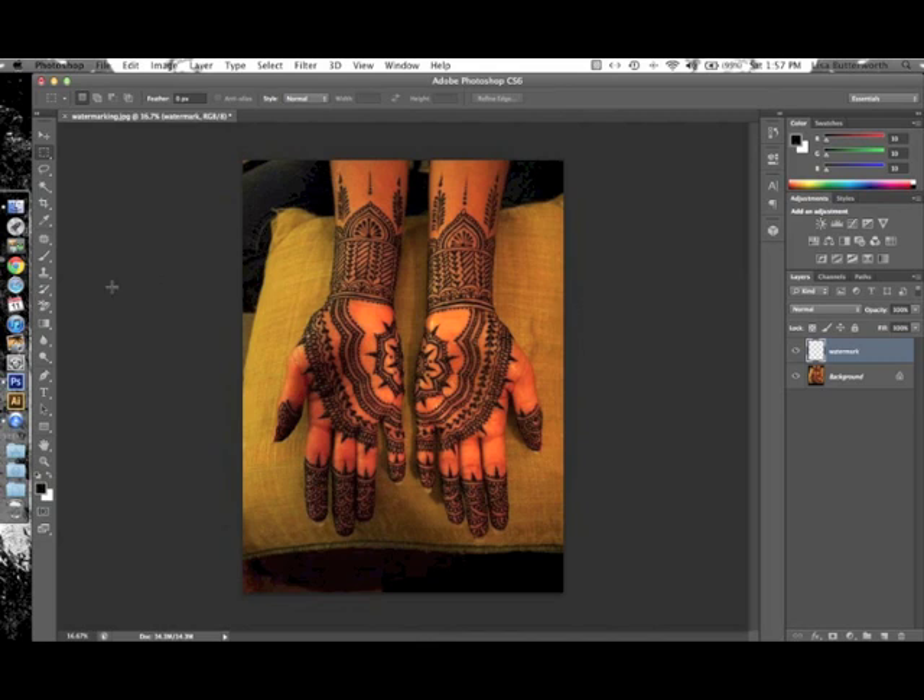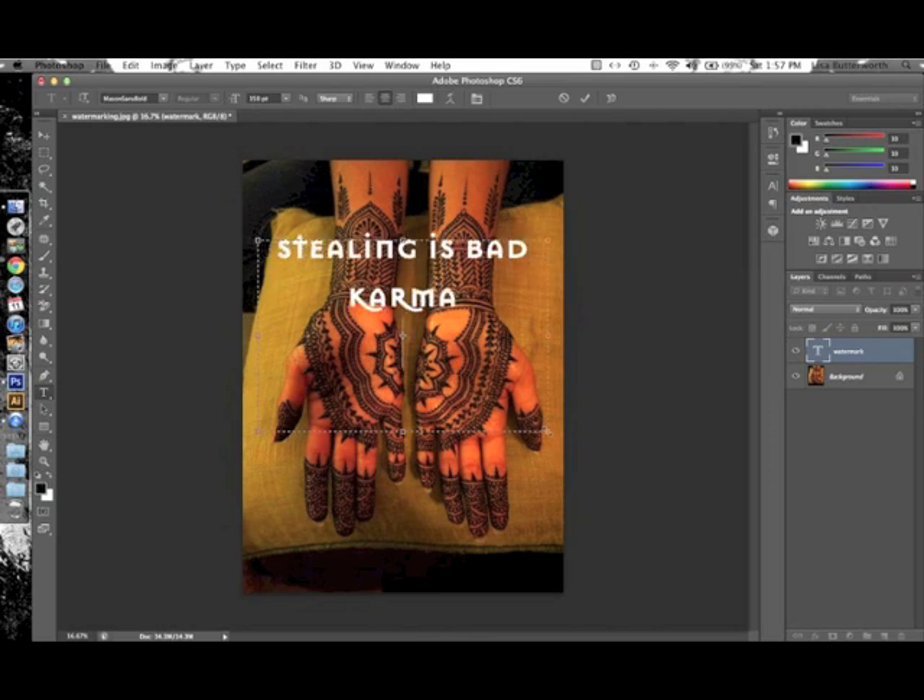Now I'm ready to start putting in text, so I click the Text tool — keyboard shortcut is just the letter T. With my cursor I'm going to click and drag an area across my photo where I'll put the text. I'll type in my website so if somebody steals my photo it goes back to where it came from, and I'm also putting in a message. You can put whatever you want — just your website, or "henna by so-and-so."